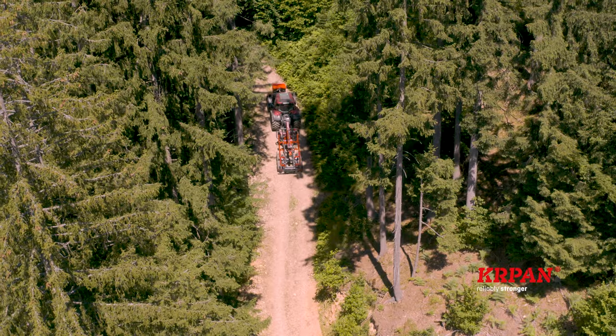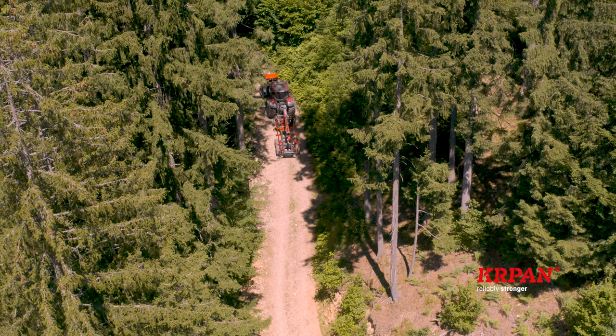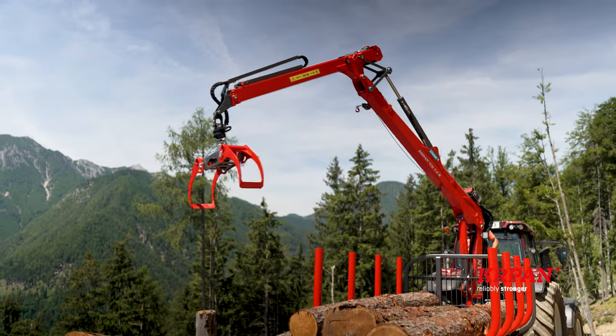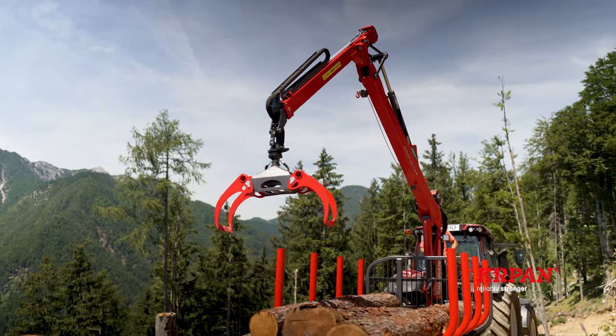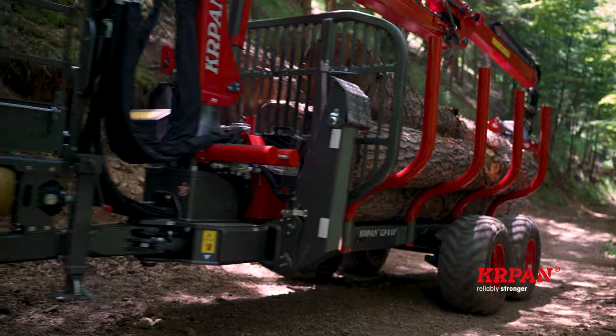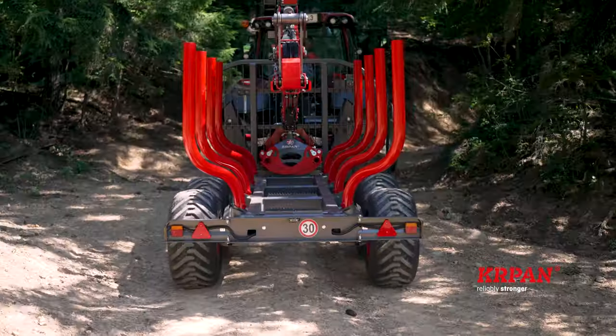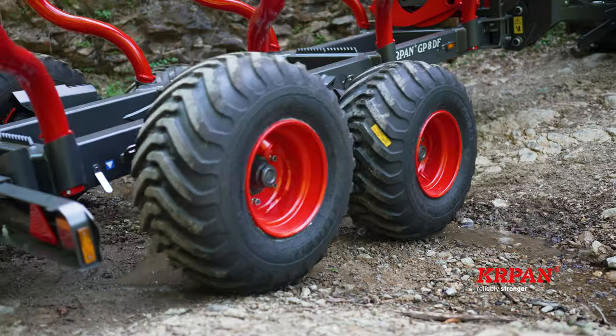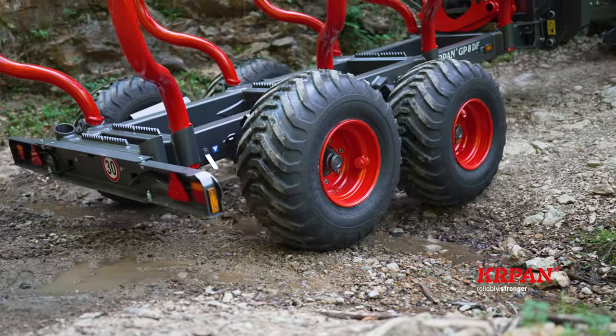Meet the lightest of the Carpan forestry trailers: model Carpan GP8DF with crane Carpan GD6.6K, suitable for tractors with a minimum of 60 horsepower. Its admissible total weight is 8 tons. The double beam frame ensures better torsion resistance, and the boogie adapts perfectly to the terrain during drive.